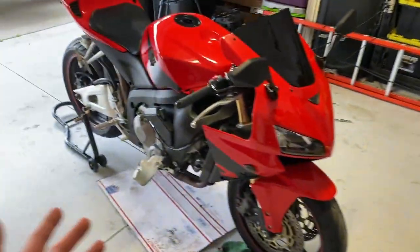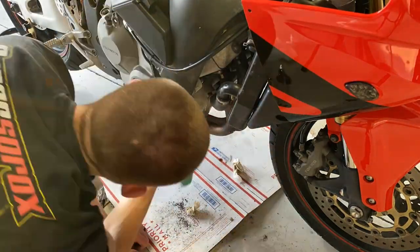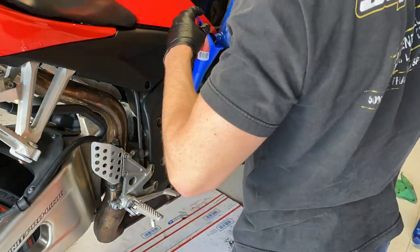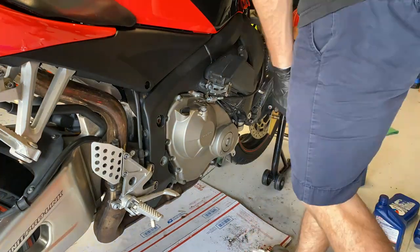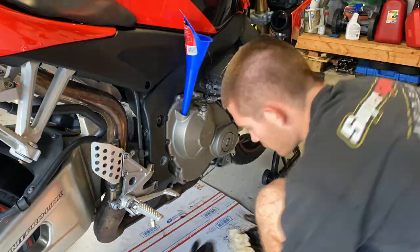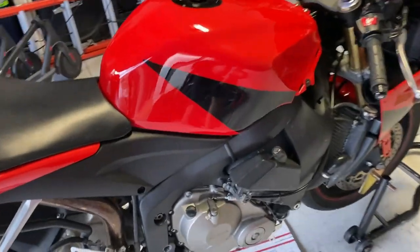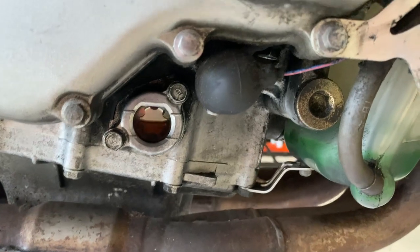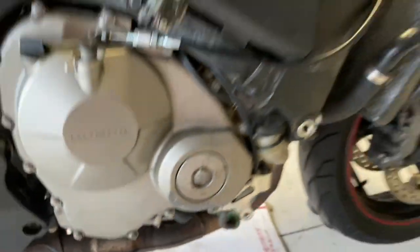Now that I've got the right filter, let's go ahead and finish up this oil change. After filling it to the middle of the fill line, letting it run for a minute, and then checking the oil level after letting it run, I added a little bit more oil. Turned out to be exactly three quarts on the dot, which is pretty on par with what I was reading online. I still have an extra quart left over — I'll probably keep that just for future projects, but I've got the oil change completed.